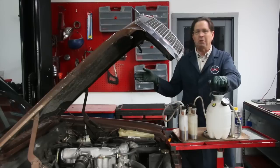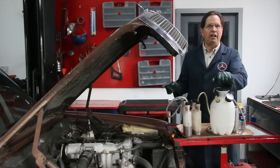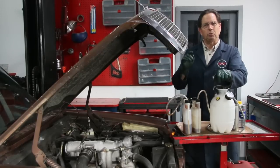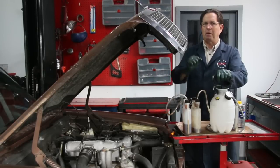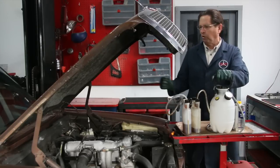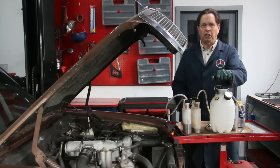Contrary to what you may have heard on the internet, do not pump-bleed these old cars. Do not use the old pump method to flush the fluid through the system. The reason is the master cylinders on these cars are old and the seals are old. If you start pumping like crazy, moving the pedals back and forth to positions they've never traveled before, you're going to damage the seals and end up having to replace an expensive master cylinder. Pressure bleeding is the only way to go.